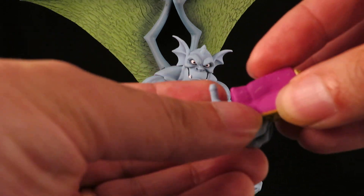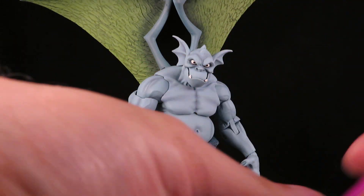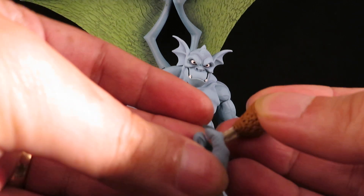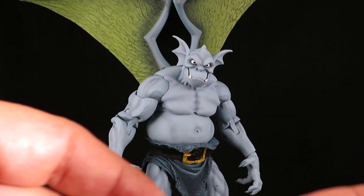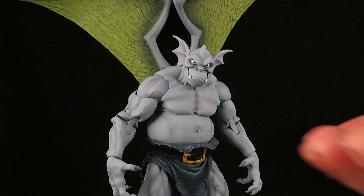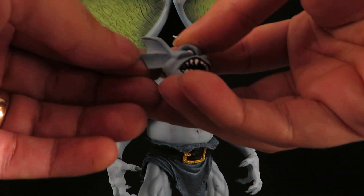He has an open hand so he can, I guess, hold his popcorn. And the gripping hand can hold his chicken leg — or I think that's a jalapeño. Also comes with an alternate head, which looks cool, but I'm not gonna bother with these.